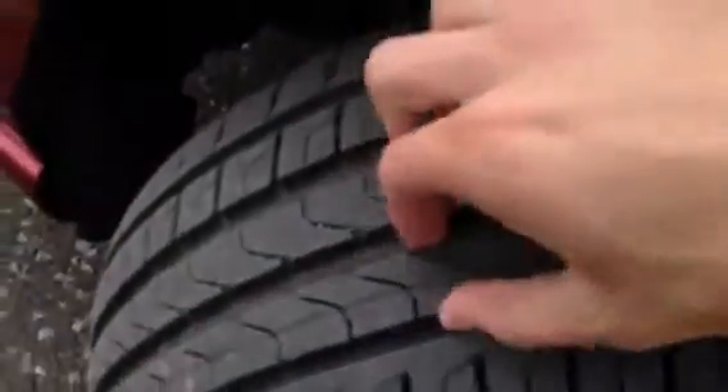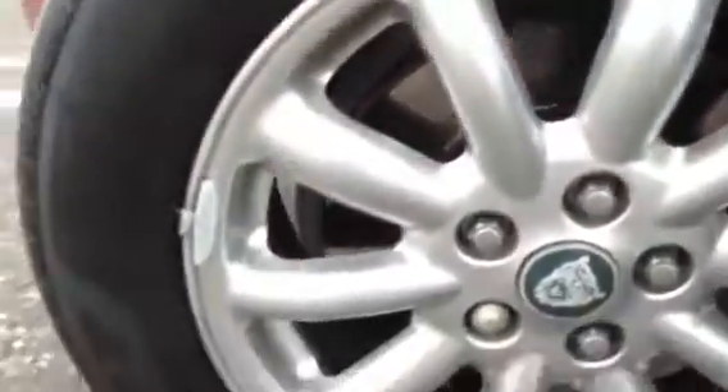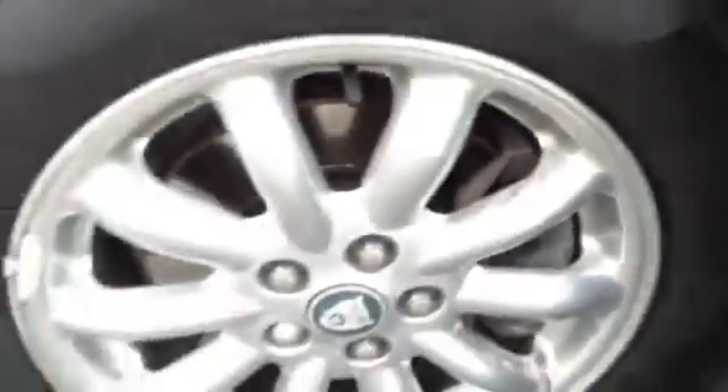Moving around to the near side front tyre, we are looking at a good five to six millimetres of tread. The near side front alloy has some marks around the outside, again very light, with no curbing or scuff marks at all.